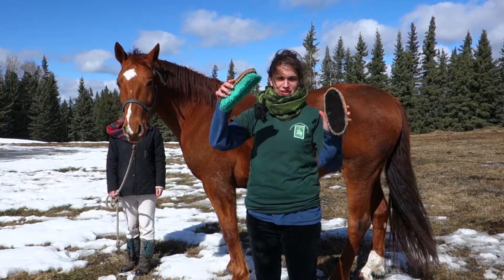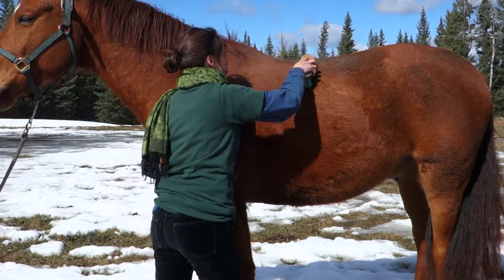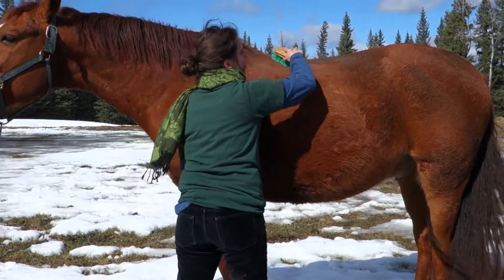Now we have the dandy brush and the body brush. The dandy brush takes the dust off the horse and with each stroke you want to clean it with your curry. So you always have a brush in each hand.